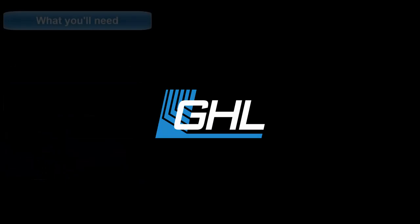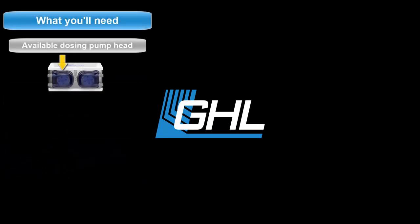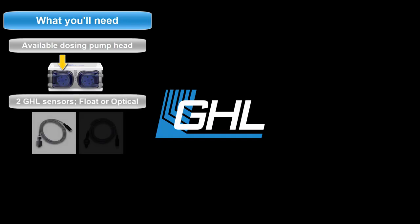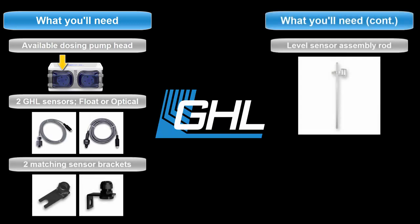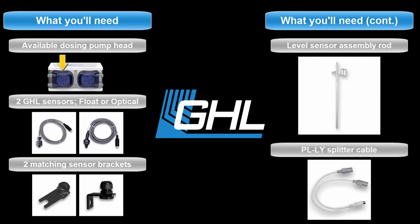For this setup you will need the following: an available dosing pump head, any combination of two GHL sensors either float or optical, two matching level sensor brackets, a level sensor assembly rod, and a PLLY splitter cable for connecting two sensors to a single level port.